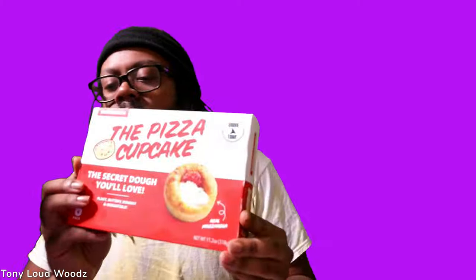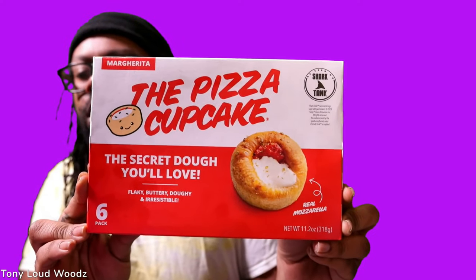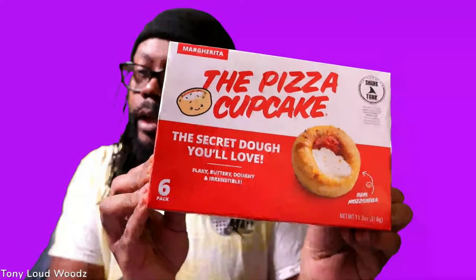Trying something new today, y'all. I got this pizza cupcake — the secret dough you'll love. Flaky, buttery, doughy, irresistible. It was on Shark Tank. Never seen that episode, probably gonna look it up a little later.